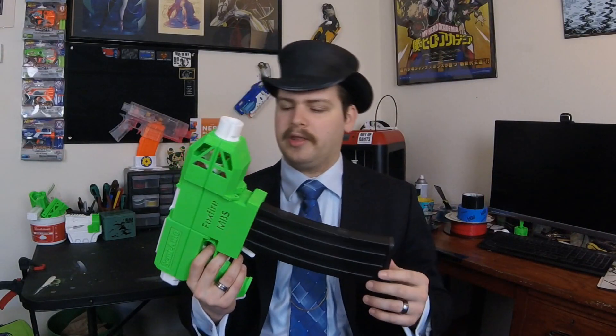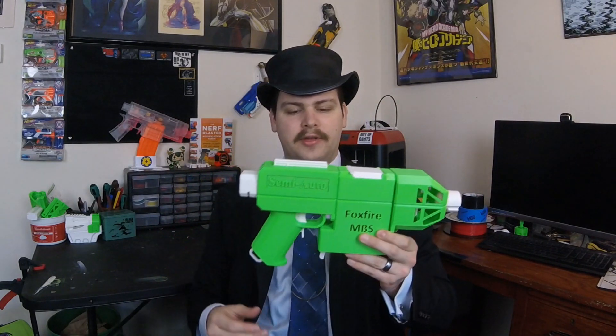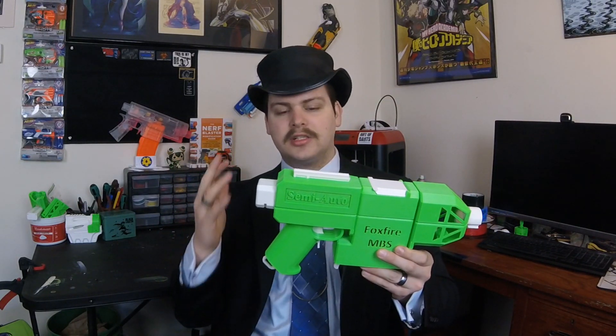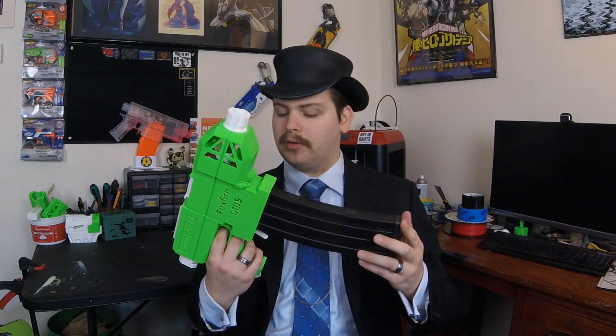Overall, I'm really happy with the way this blaster performs. I got a chance to test it a little bit on the field and it's such a nice platform — very comfortable, very interchangeable for whatever you want to do with it.